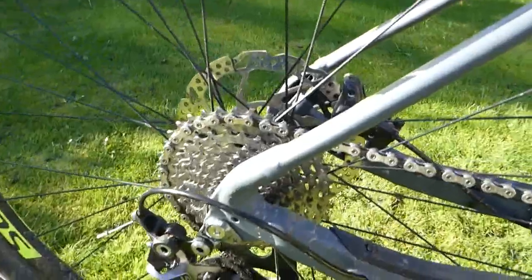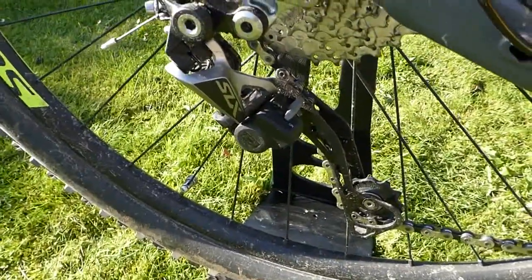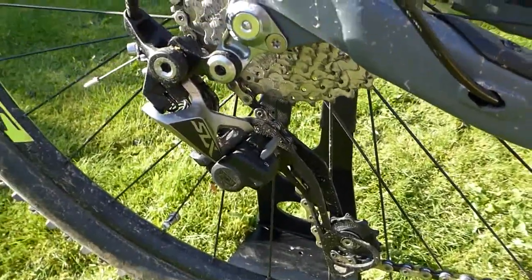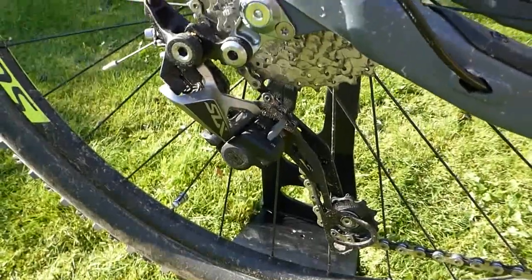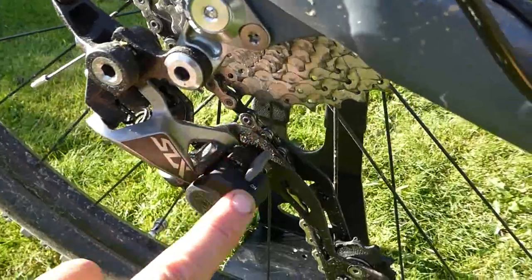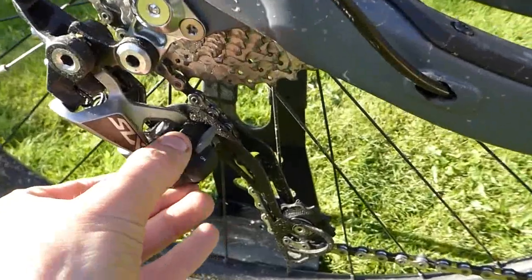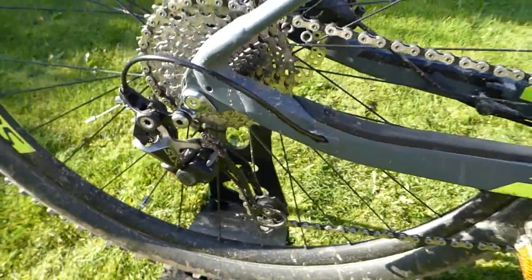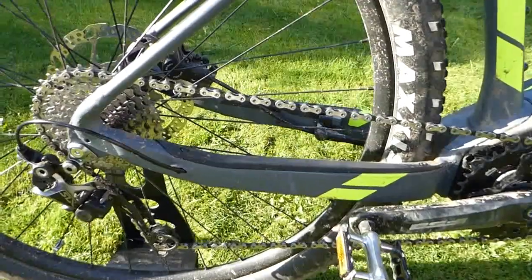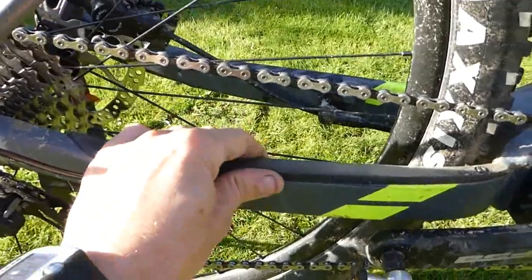Coming to the back, you've got a Shimano SLX Dark Shadow derailleur — a very well-performing mountain bike-specific derailleur. You can tell in part because it has a lockout ratchet system, whose main function is to stop the chain banging and slapping off the chainwheel and hitting the frame. You've also got extra protection from a nice big rubber strip.